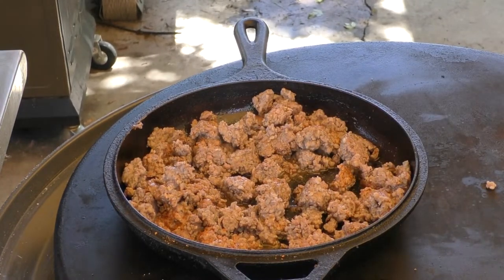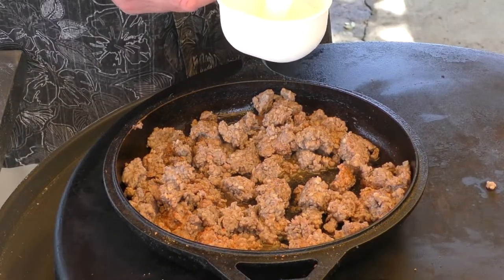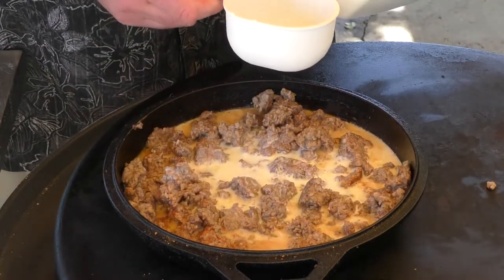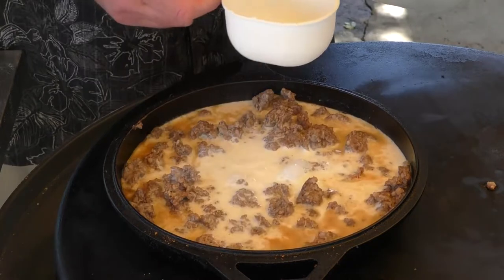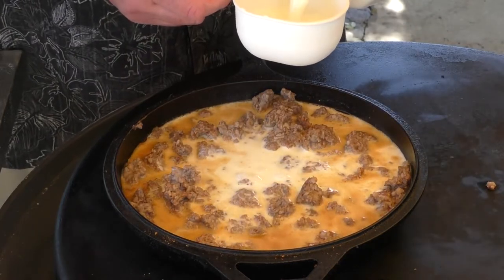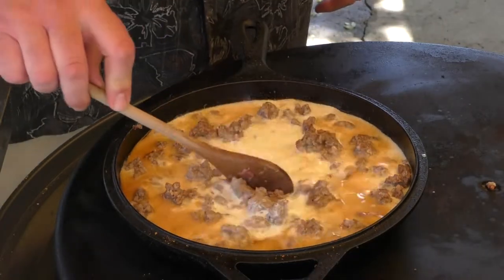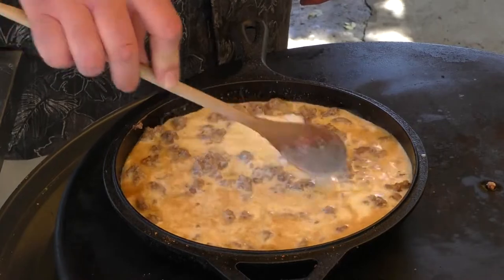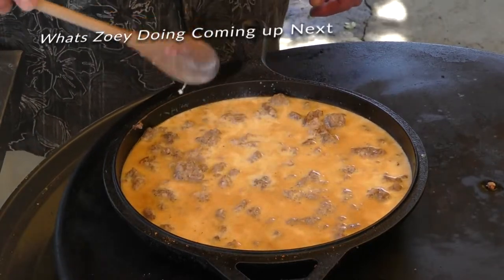The recipe does call for two and a half cups of milk, so that's exactly what we're going to give it. I'm going to let the milk come up to temperature and then we're going to start adding some flour to give it our thickening agent.